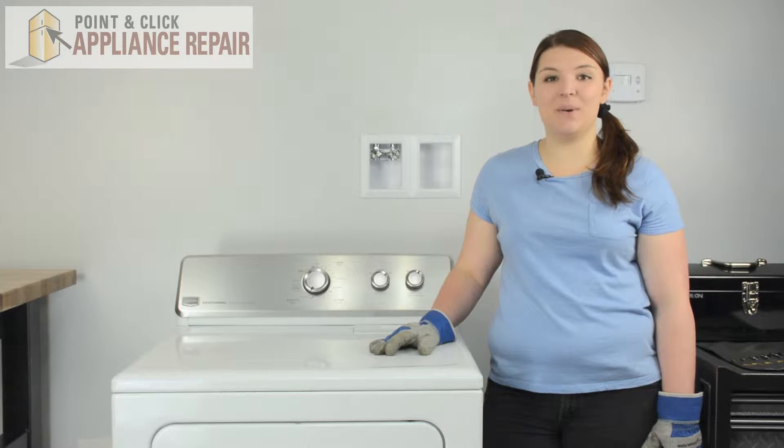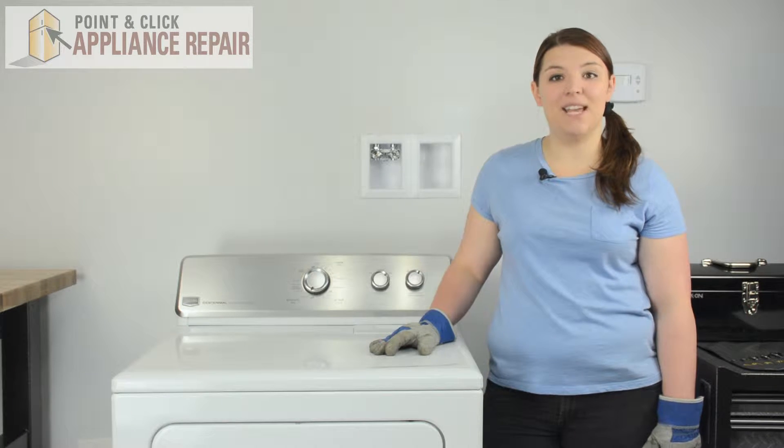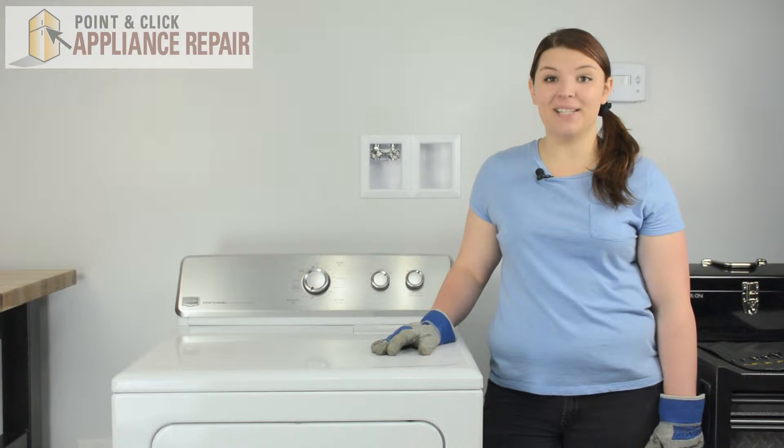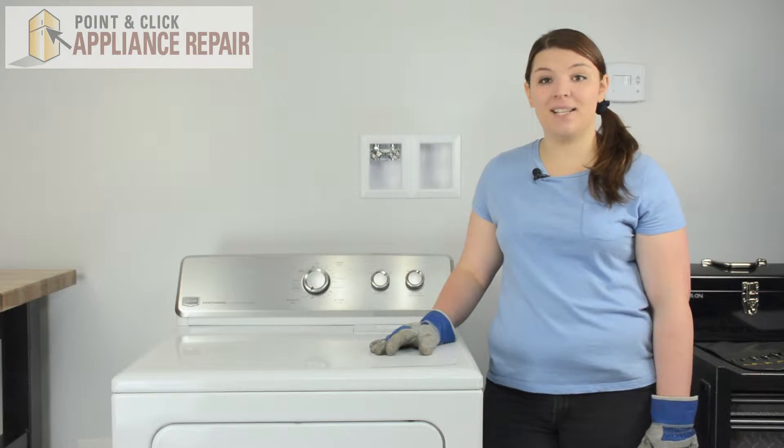Hi, I'm Sherrilyn and today we're going to be replacing a door strike on a Maytag dryer. You may need to replace your door strike if your door is not closing properly. This repair should only take a few minutes of your time.